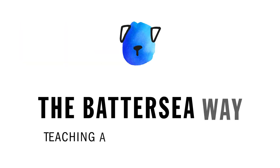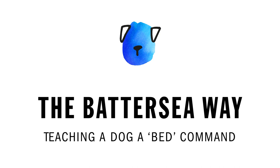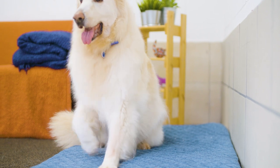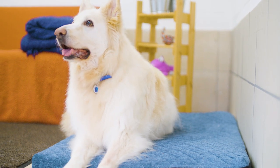Hi, my name is Chloe and I'm a canine behaviourist and training advisor here at Battersea. Today I'm going to show you how to teach your dog the bed command. A bed cue is a good way to divert your dog's extra energy and give them a little bit of time to relax when they get a bit overexcited.